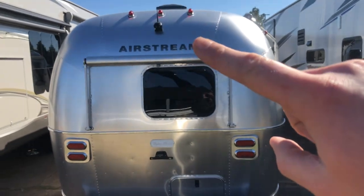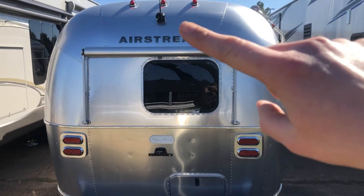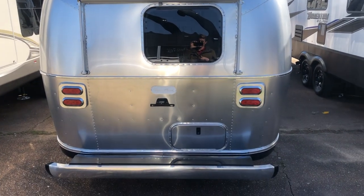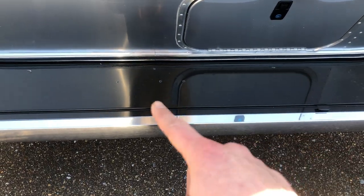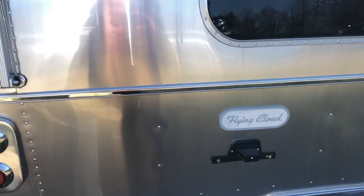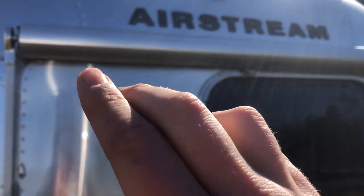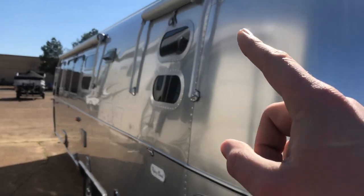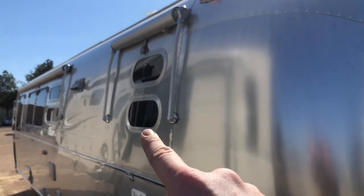Every Airstream does come with a backup camera. They provide you with a monitor that goes inside your tow vehicle, along with a microphone so you can communicate with whoever is backing up the trailer. You do have some more rear storage here as well. They did opt in for the awning package — every Airstream comes with the curbside awning, but with the awning package you also get the rear and the roadside awnings. So on the 30 foot you have two roadside awnings — one up front and one in the back.